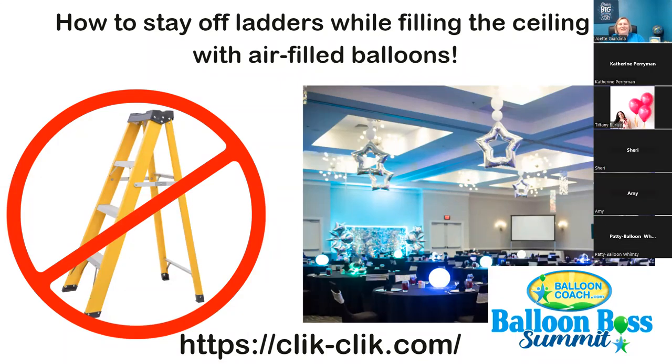Hey guys, it's Joette with ballooncoach.com and today I'm doing a lunch and learn talking about how to stay off ladders but still fill ceilings with beautiful air-filled balloons. One of the reasons I encourage people to stay off ladders is I know several people who've been injured — sometimes we're working really fast and slip, twist a knee or ankle, and that reduces our time being able to work and serve our clients.